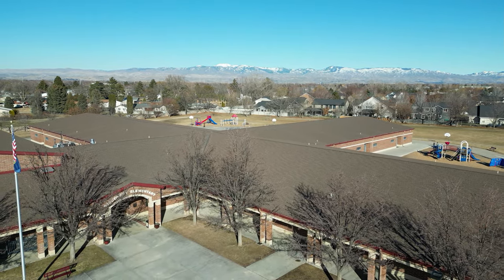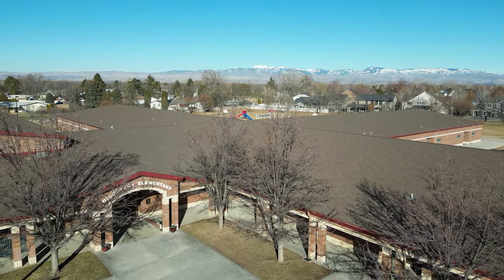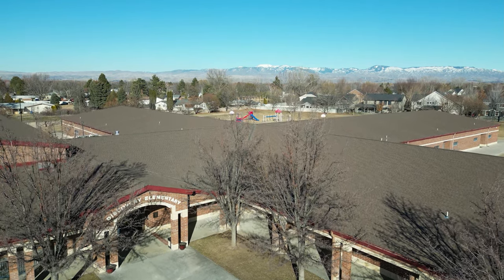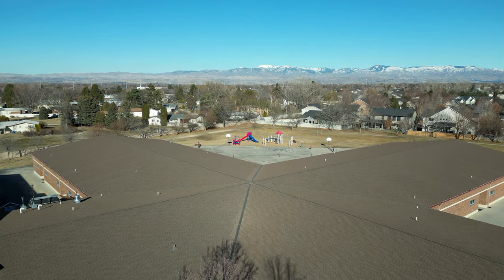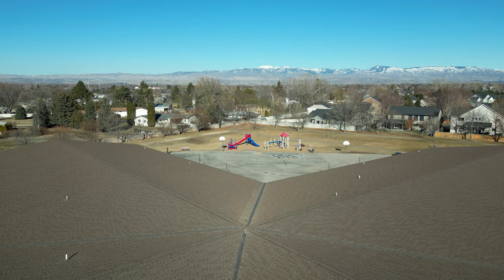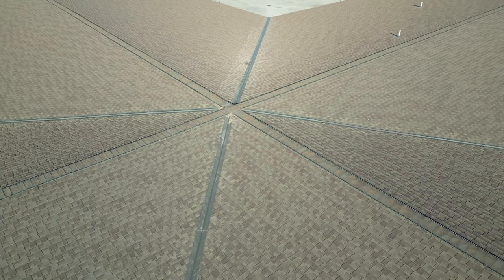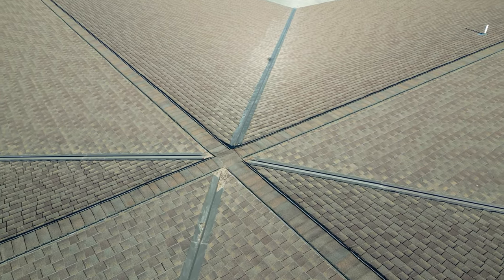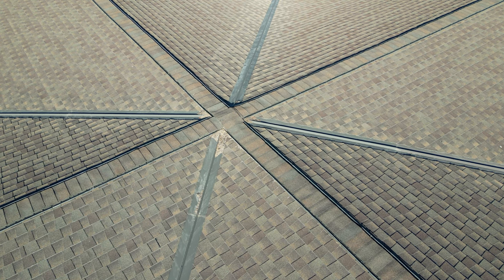There's a lot of trees here so I'm a little nervous about getting too low. We can get down low on the roof and look down — you can see the shadow of the drone there. Looking down at the roof, that looks really sharp to me — very clear and very in focus.